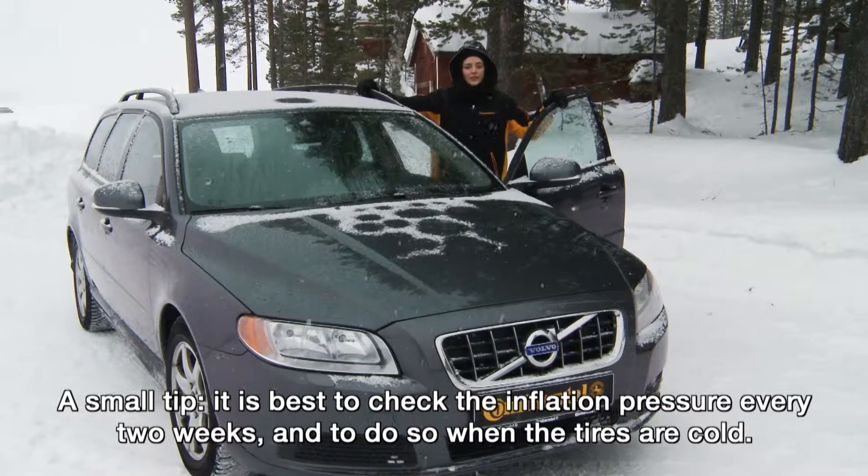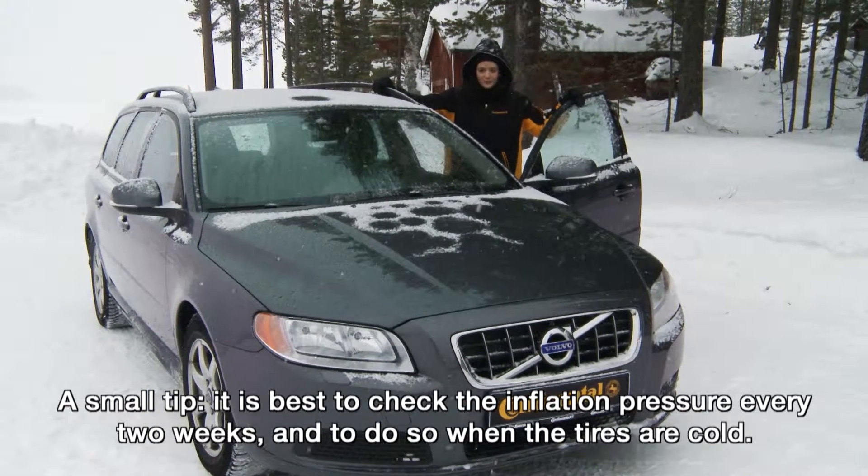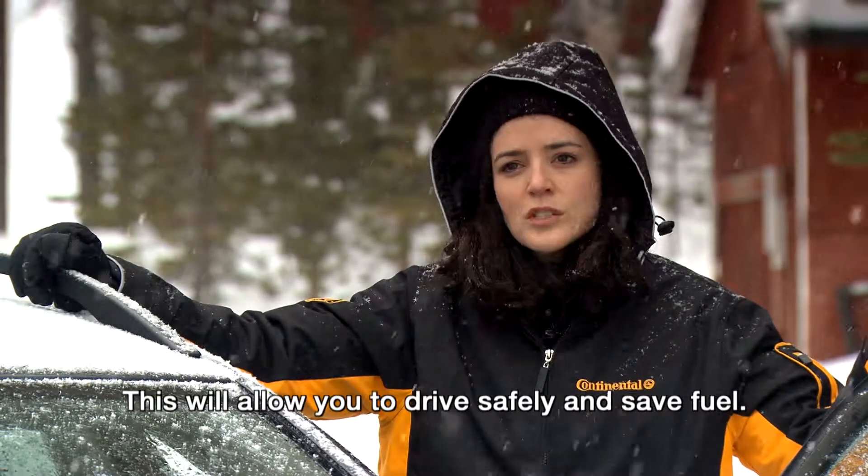A small tip: it's best to check the inflation pressure every two weeks and to do so when the tyres are cold. This will allow you to drive safely and save fuel.